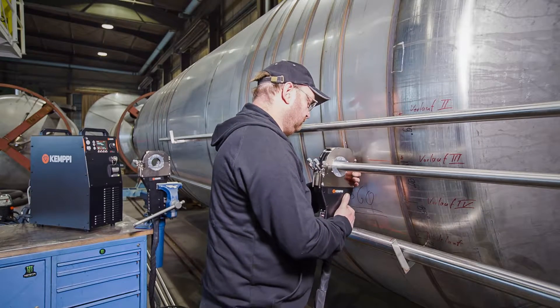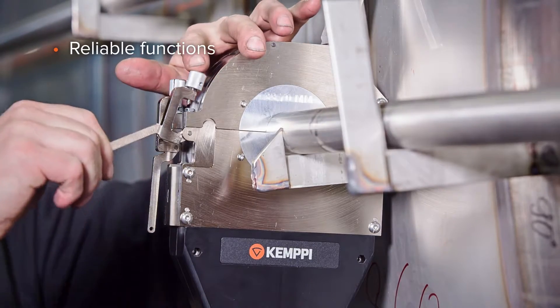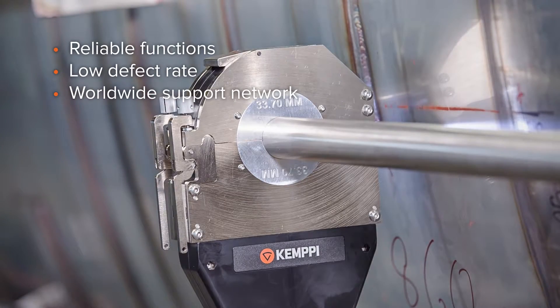A7 TIG Orbital System 150 has efficient integrated cooling heads which allow high-duty cycles. This means that you can keep welding with optimum amperage all the time and do not have to worry about forced cooling times between welds.